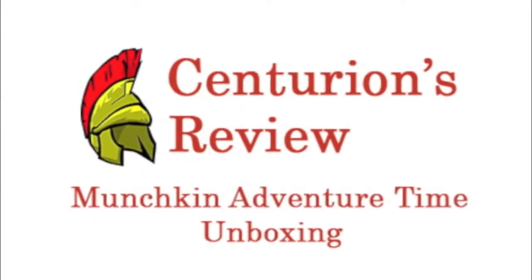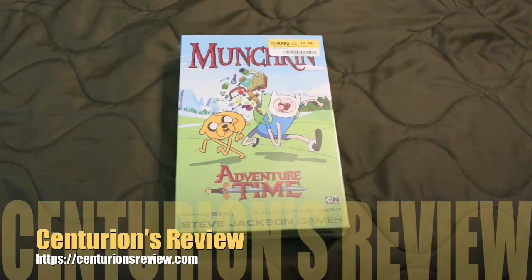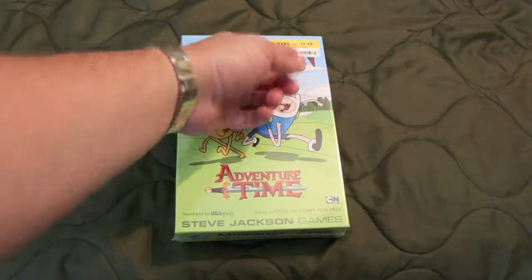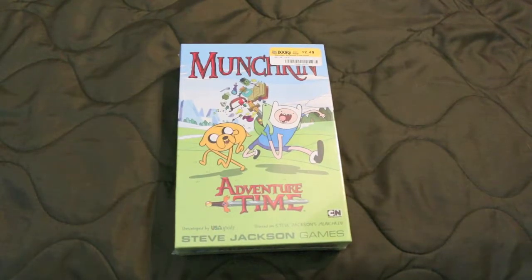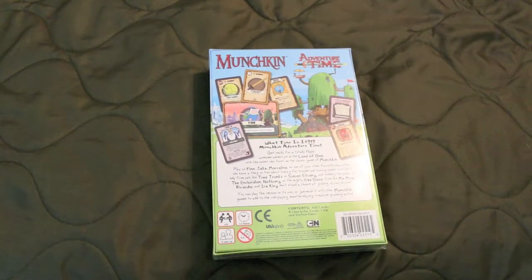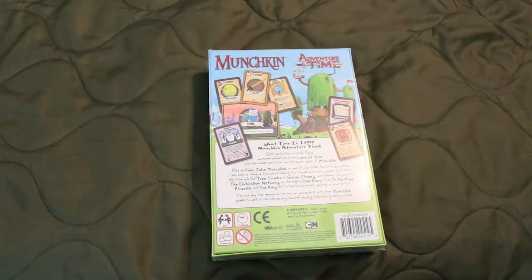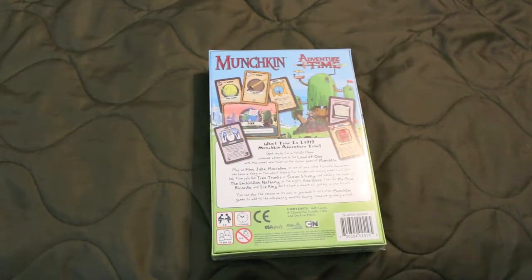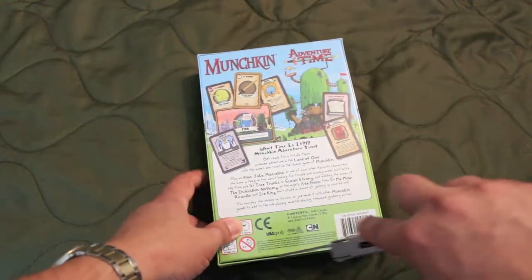Munchkin Adventure Time unboxing. I have some other Munchkin games to add to it, but let's open it up and see what it is. It looks like already, without even opening the box, that the artwork is better than the original Munchkin. I like original Munchkin but the artwork on the cards was a little bit too monocolored for me, but whatever.